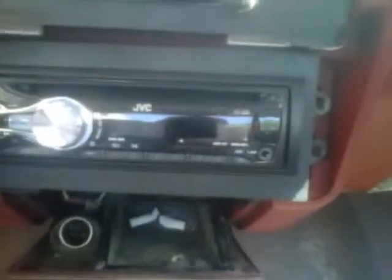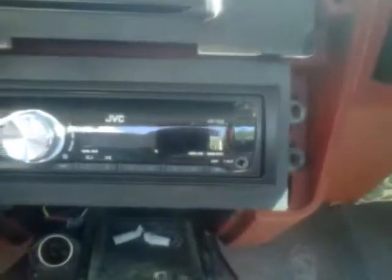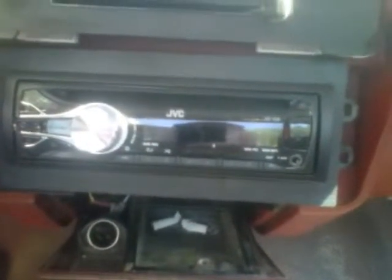Covered my glove box with that digital camo tape, and my visors. And I made a little holder for my cell phone so I can plug it into my new stereo. I had to go stereo hunting — I wanted to find one that had USB on it and an auxiliary in, so I can charge my phone and play an MP3 player and stuff like that.